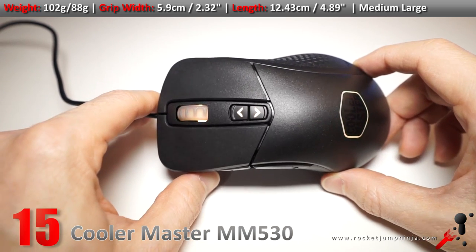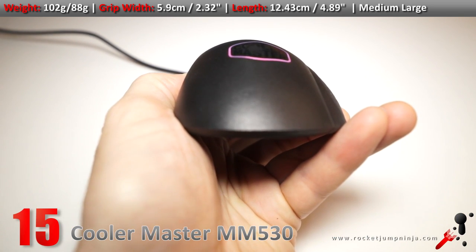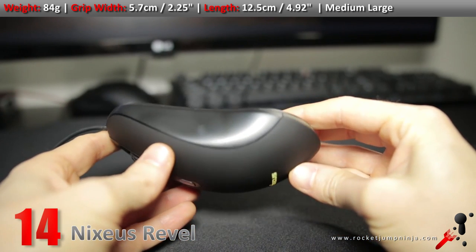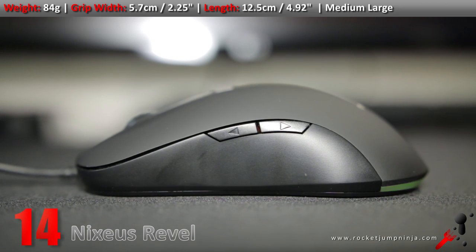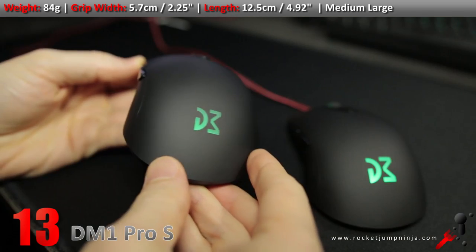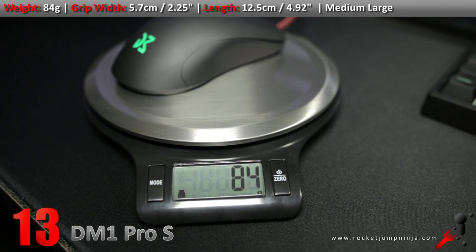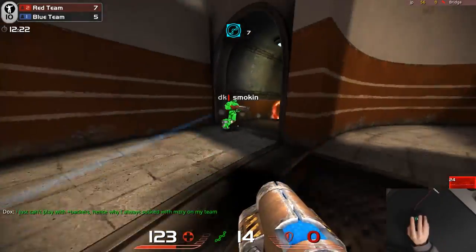The MM530 is basically a new version of the Alcor, but with a lot of improvements. This should have been higher on the list, but the shape can only take it so far — I really hope they give this sort of treatment to the Mastermouse S, because that would be a top 5 option. Because research and development costs a lot, I'm not favouring clones anymore. The Rival is like the SteelSeries Sensei but without the slight hump on the sides, so it's a bit smaller. It's just like the Dream Machines DM1 Pro S. If you want a Sensei shape with the top sensor and side buttons on the left only, then the Nixeus Revel or Dream Machines DM1 Pro S are great picks. I really enjoyed using both, but maybe the DM1 because it has slightly better build quality in some ways.